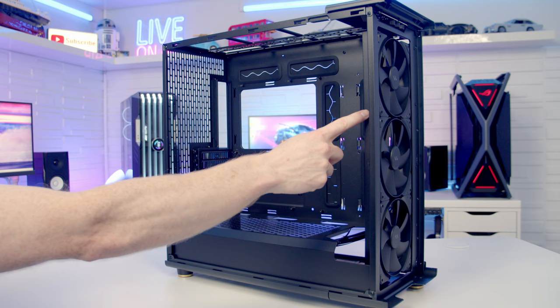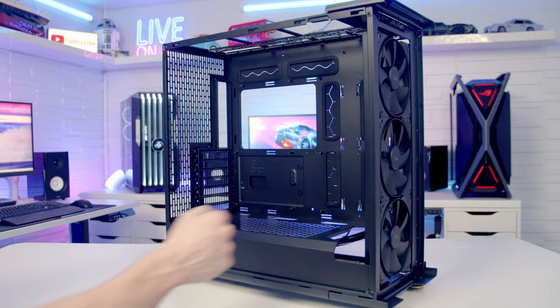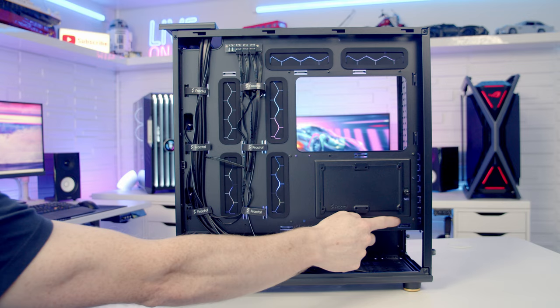If you mount a radiator at the front of the case that will reduce the graphics card length down to 380mm. Moving into our case's rear compartment, in terms of cable routing it's good to see we've got rubber grommets on six cutouts plus additional cutouts underneath. We've got velcro cable straps and plenty of other cable tie-down points. In terms of cable routing space this looks to be adequate at 29mm.